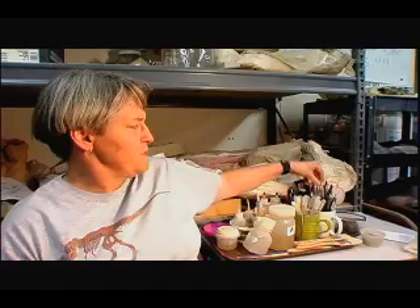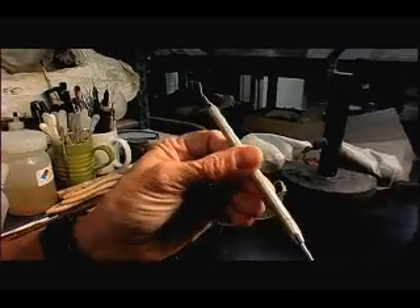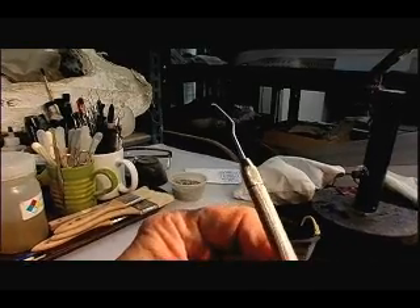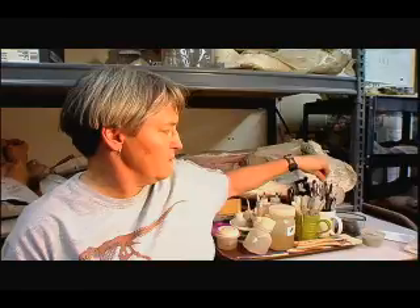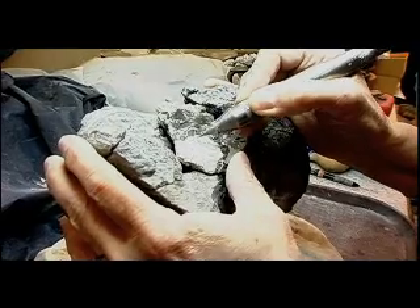We can use anything from dental picks, like the dentist uses when cleaning your teeth. We can use something like this to pick away at the rock, especially if it's a nice soft rock that isn't going to harm the bone. And then sometimes we have to use drills, air scribes, which are kind of like mini jackhammers that are run by air compressor.